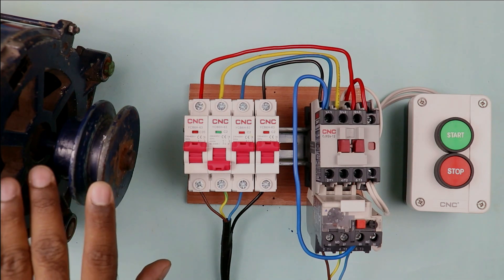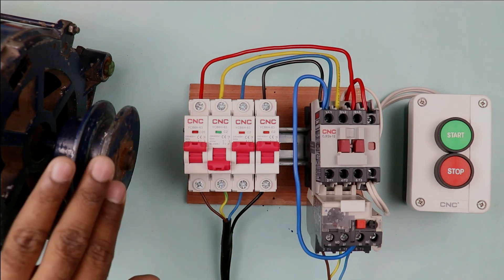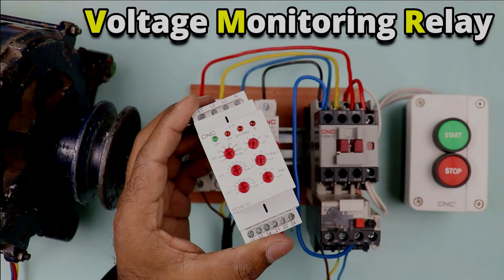If more current flows through the motor winding, the winding will heat up and this will affect the insulation. Motor insulation becomes weak, which results in burnout of the motor. To provide phase loss protection and also voltage protection to this motor, you have to use this type of voltage monitoring relay.